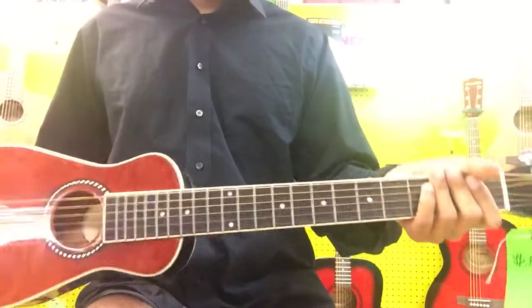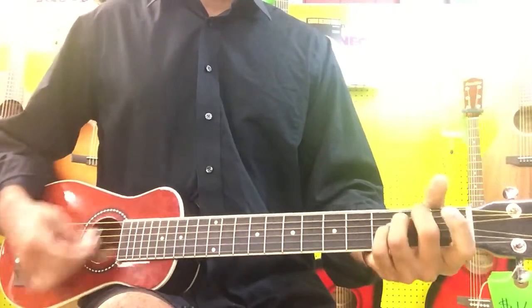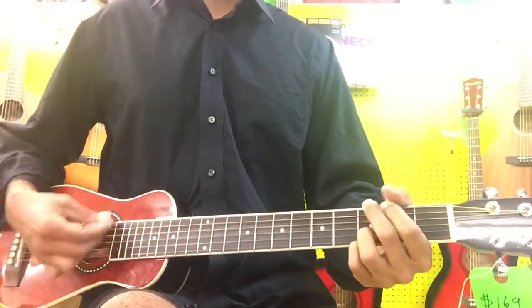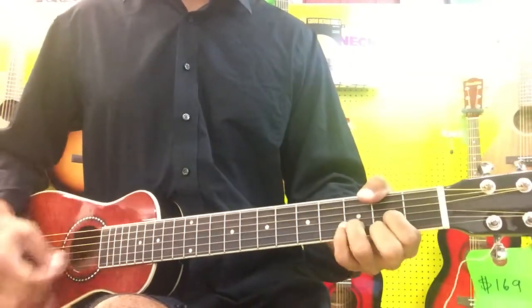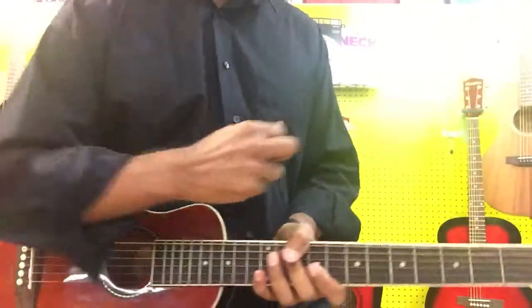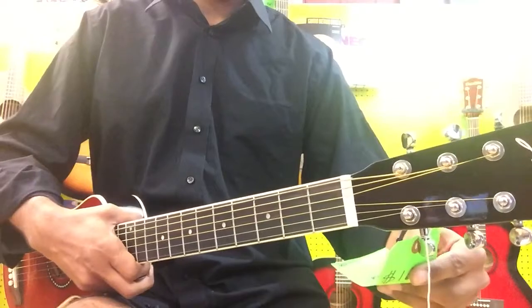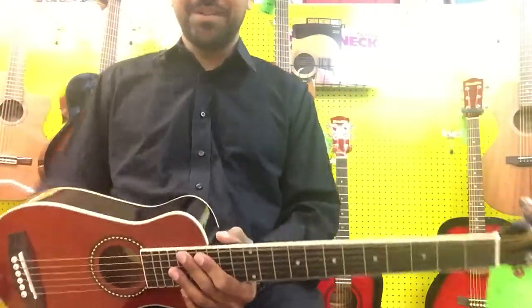Sometimes these are called backpacker guitars — you can strap it on your back, take it camping, that kind of thing. So that's a small traveler guitar, great for someone with an arm injury who can't get their arm around the guitar. This one's $169. Come on down to Sparks Music and try it out.